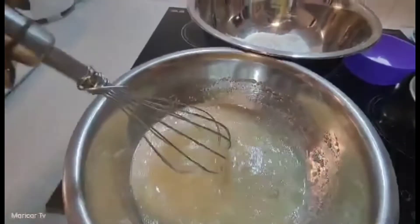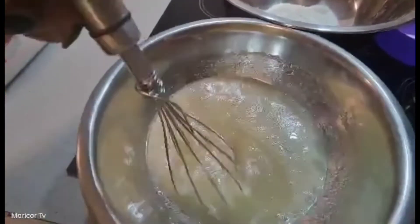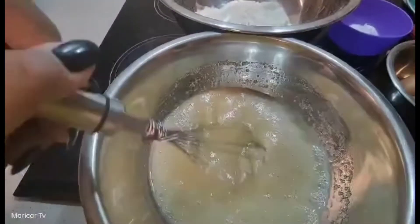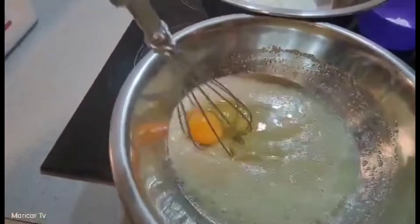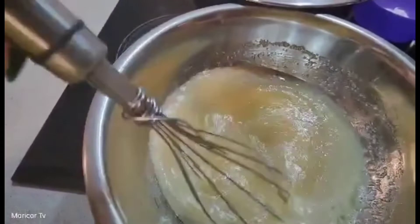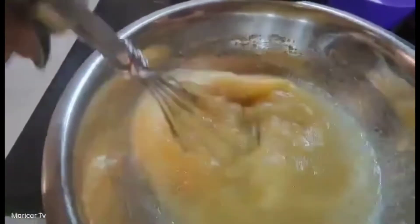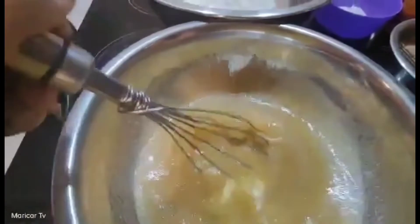And guys, I just mixed the milk, oil, and sugar. And then, lalagyan na natin ng egg. Yung egg, bali 4, pero one at a time. Bali 4 eggs na. Tapos, lalagyan natin ito ng vanilla.